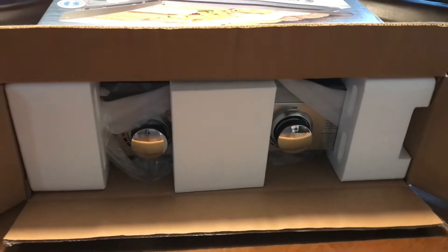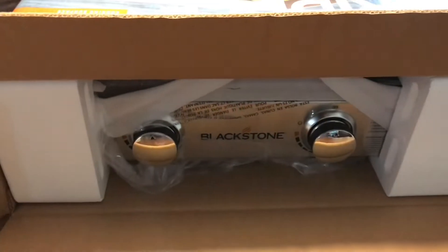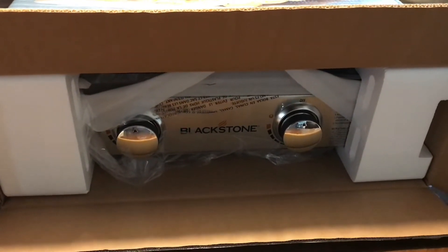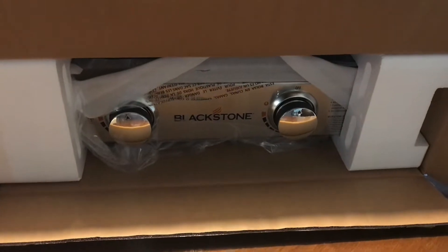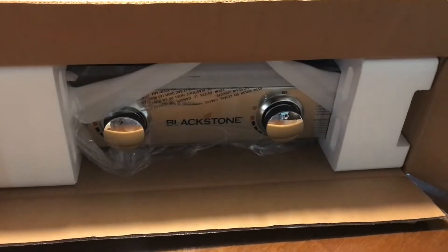I've got the box open and it looks like the way it's packaged, it's packaged very, very well. I'm probably going to need help getting this out of the box, so I will have to have Rachel hold the camera while I get it out of the box.